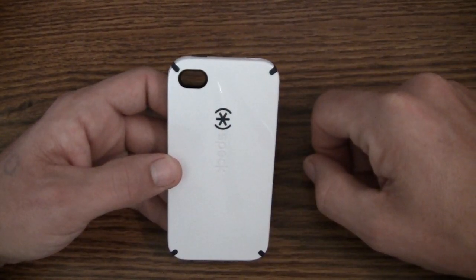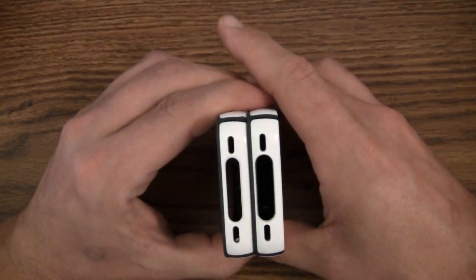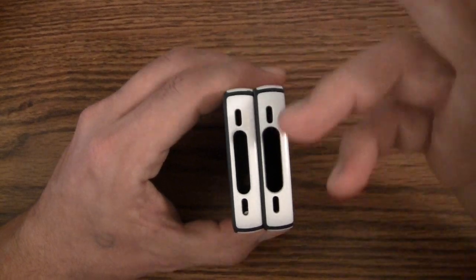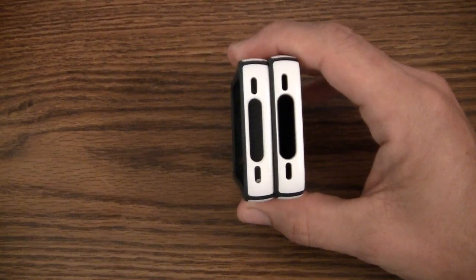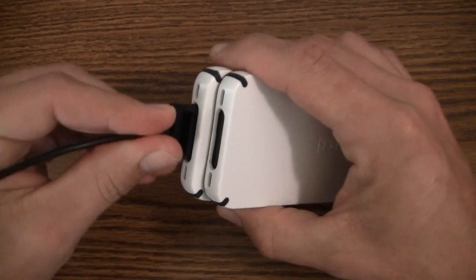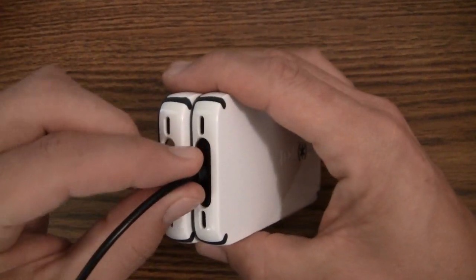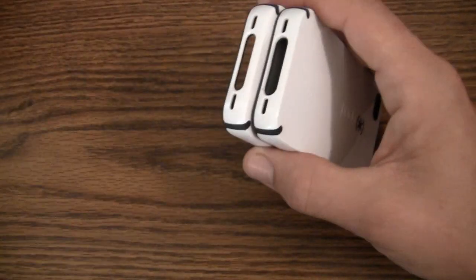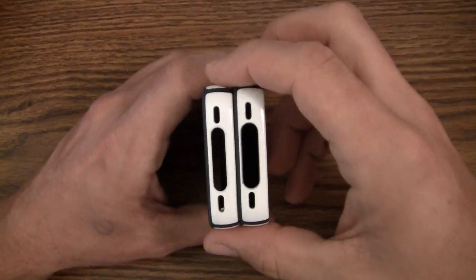The other change on version 3 is the dock connector cutout. Version 1 and version 2 had quite a small dock connector — the only cable that actually worked was the included Apple cable; third-party cables were not compatible. On version 3 they made that cutout a little bigger. Here I have my Griffin cable — as you can see it doesn't fit in version 2, but on version 3 it works just fine — a little snug, but it gets in there.